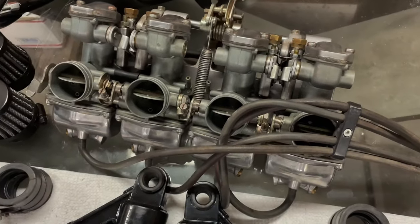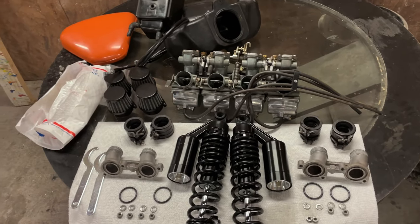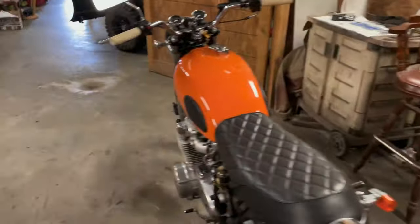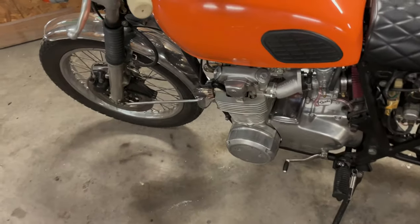Those may be up on eBay as parts carbs here soon, so if you need CB550 carbs, intake manifolds, and all that stuff, keep an eye out. Some other things I've done to the bike: I set the valve clearances and put new coils on this thing.